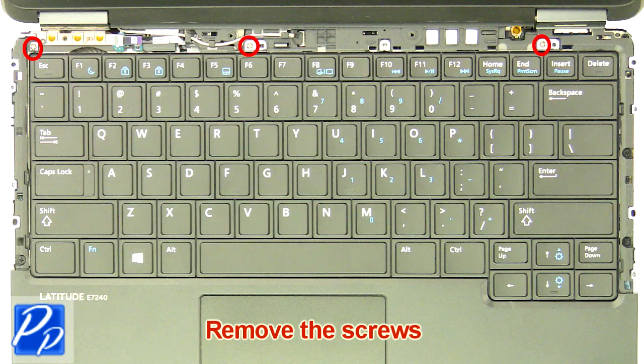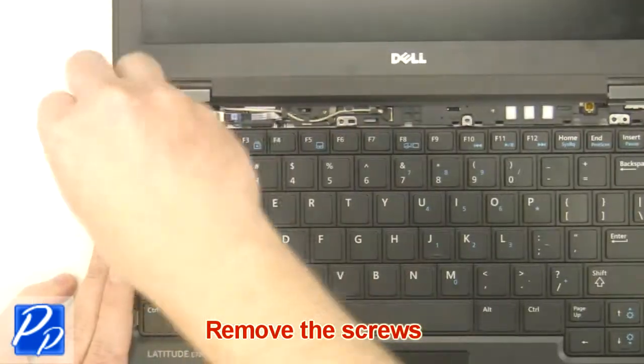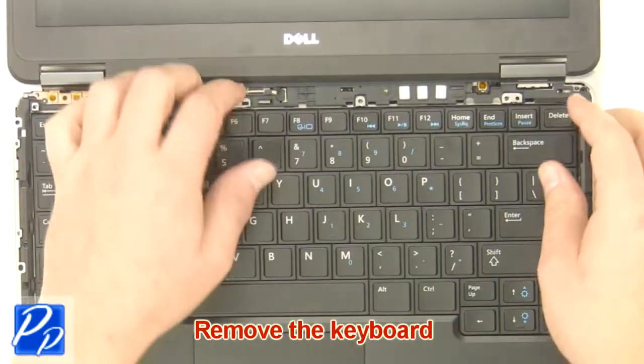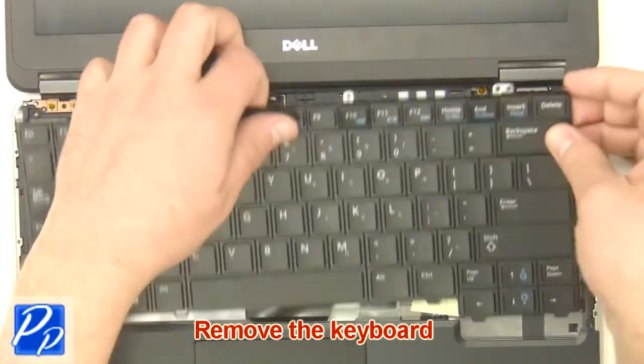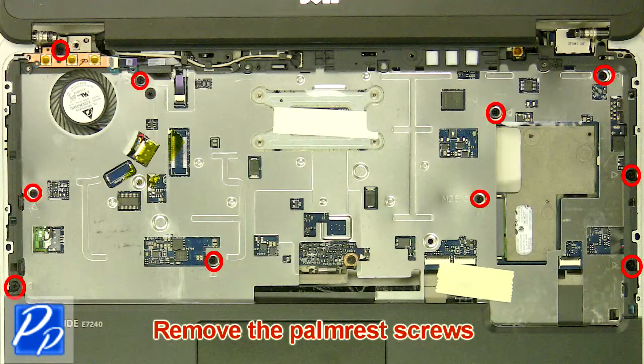Remove the screws. Remove the screws. Remove the keyboard. Remove the palm rest screws.